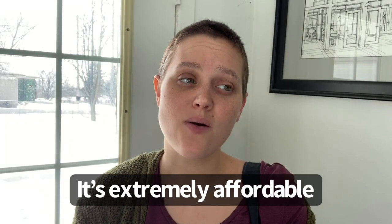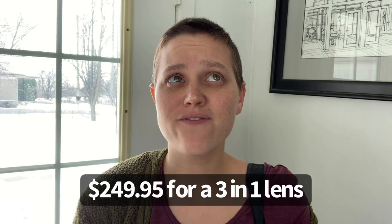Probably the best feature of the lens is how extremely affordable it is. It's $249.95 on the website, and when you get three lenses in one, that is an amazing deal.